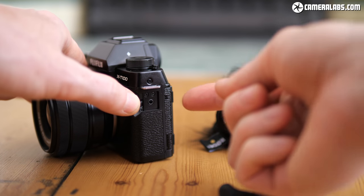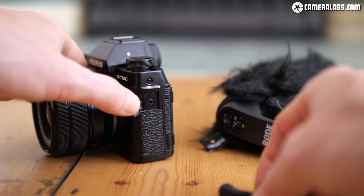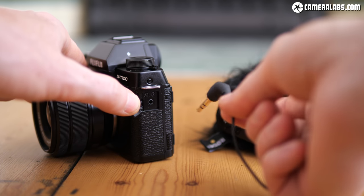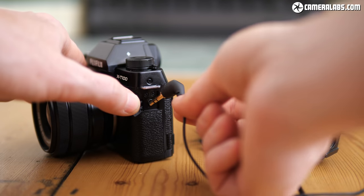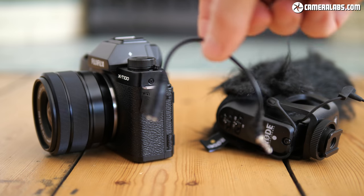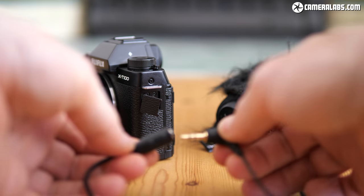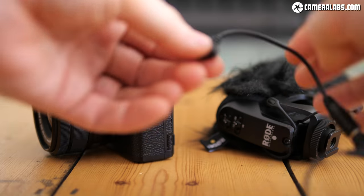On the left-hand side is a 2.5mm jack for a cabled remote accessory or an external microphone. Since most external microphones use 3.5mm plugs, you'll need some kind of adapter, but I successfully used one that only cost me a few pounds with a Rode microphone slotted onto the hot shoe, and you'll hear that combination in action later in this video.